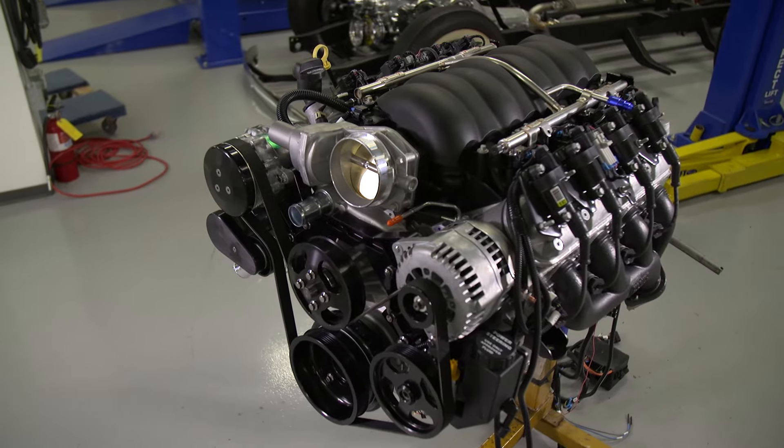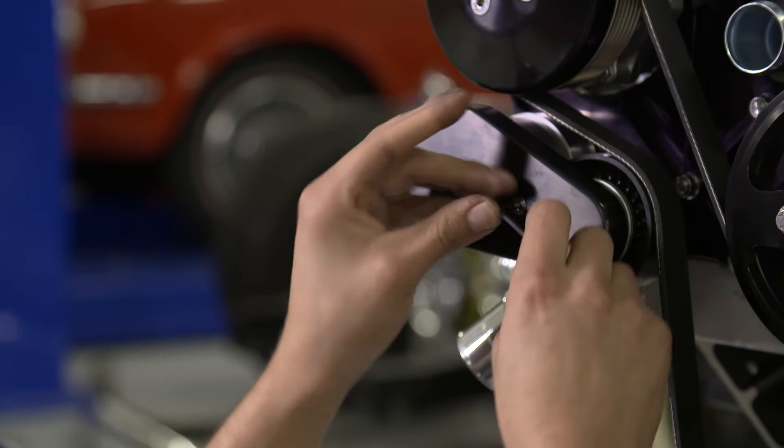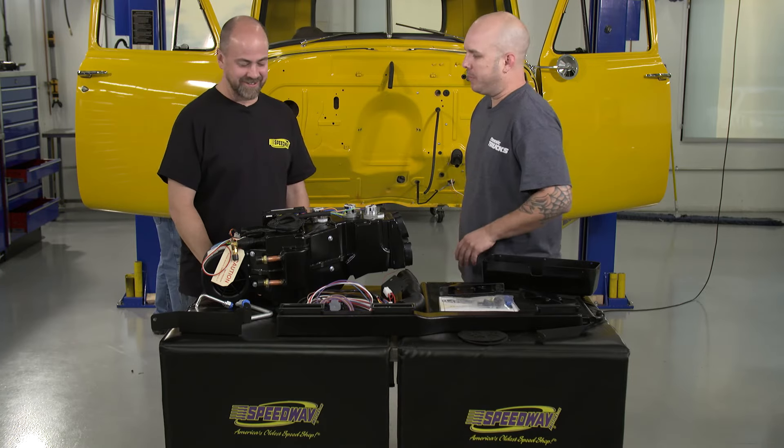Nice compact, clean, easy-to-install setup. Why don't we take this unit and help these guys out and get this thing going? Sounds good.